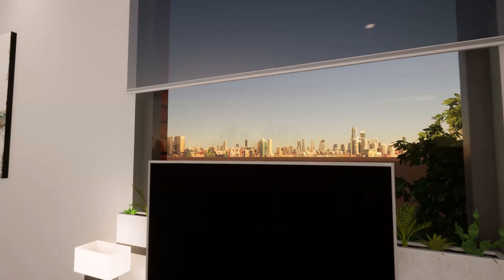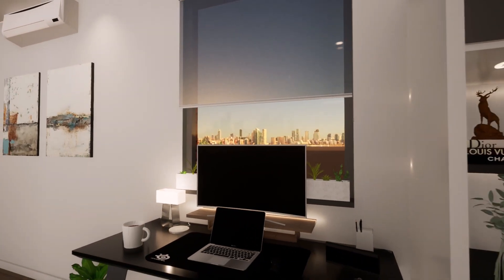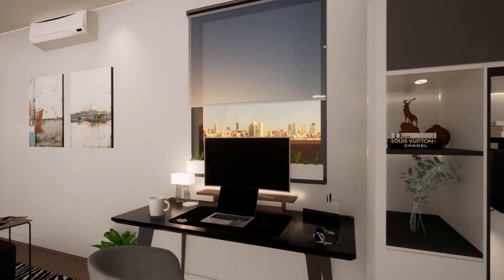Accessories all fit well with the table surface, and the use of certain lights and greens in the background gives it a very cool and finished look.